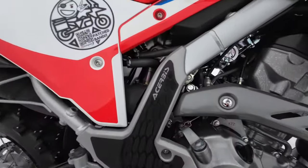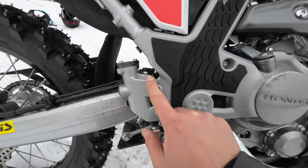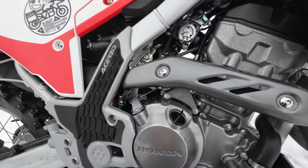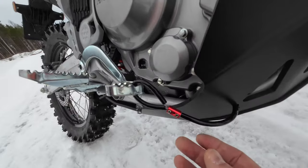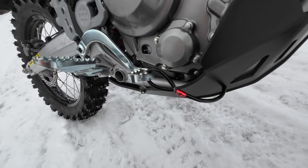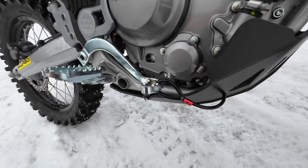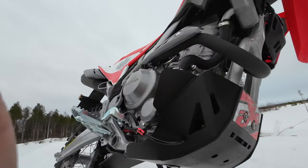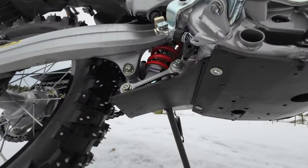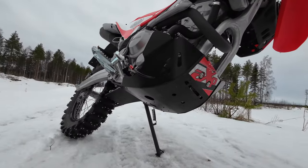Then I have the Acerbis frame guards. I like these because of this protective braking system here on the rear brakes, and the fit and finish is absolutely gorgeous on these. Then I have some kind of a rear brake saver here — maybe if some bigger sticks in the Finnish forests go in there, it will save my brake lever. I have the AXP protection and there's a separate video on that if you watched it. I like it because it's protecting the linkage as well. There were some issues with the install but it's all in that video.